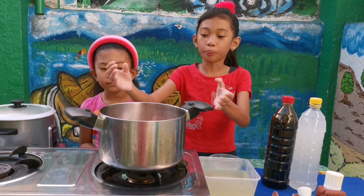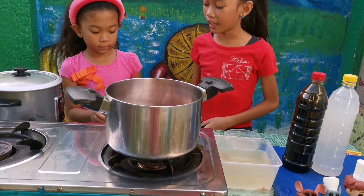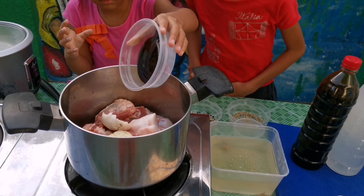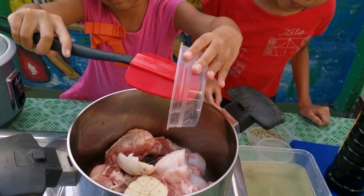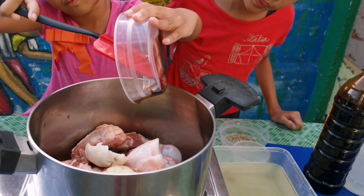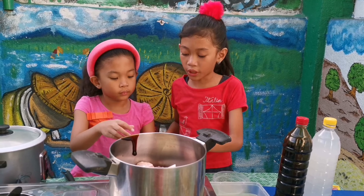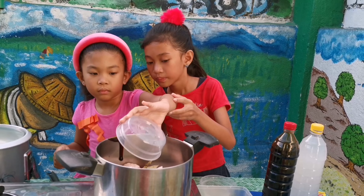First step is to put all of our ingredients in a pot. First, put the garlic. Next, some oyster sauce. Next, some laurel leaves and some black peppercorns.